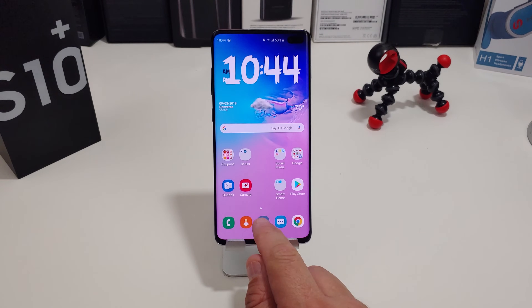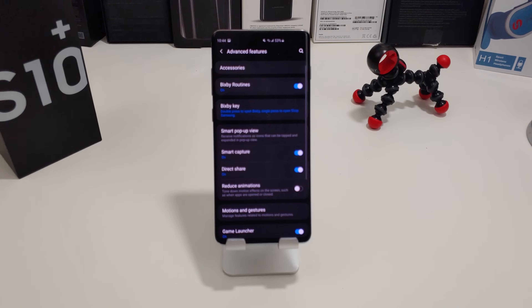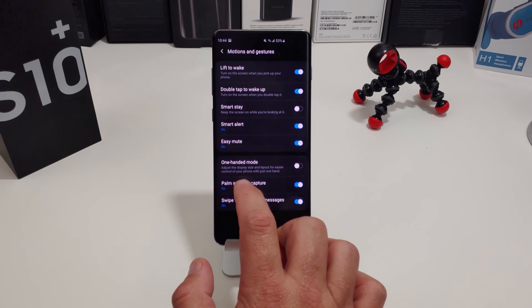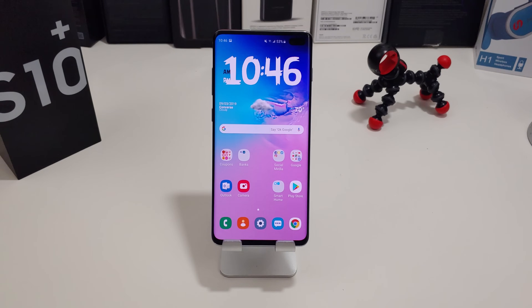To set that up and make sure it's activated, go into your Settings, find Advanced Features, then go into Motions and Gestures. It's almost the second to the bottom option: Palm Swipe to Capture. It shows you that you can go left to right or right to left. It also says this gesture cannot be used while the keyboard is shown, so if you're trying to type something in Twitter or GroupMe, you have to make sure the keyboard is not active.